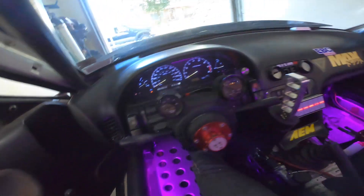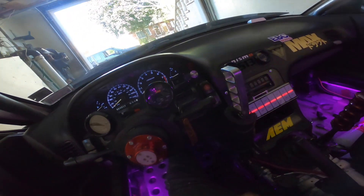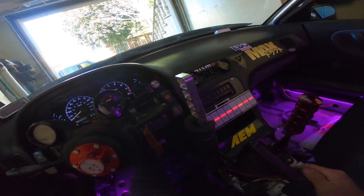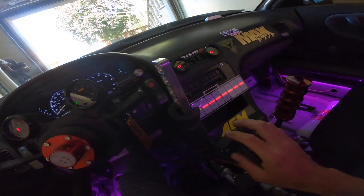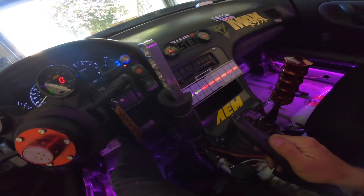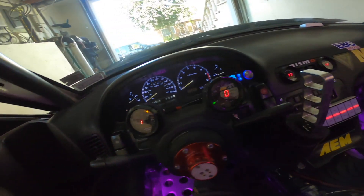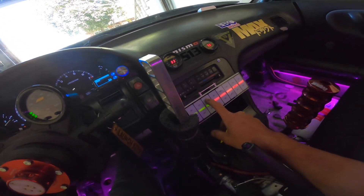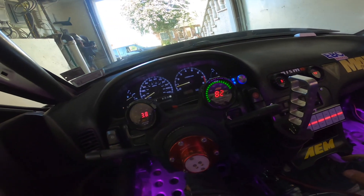Let's crank this car up. Lights are done, ignition keys on, pump the fuel, all gauges are on — looking good. Let's start this thing!